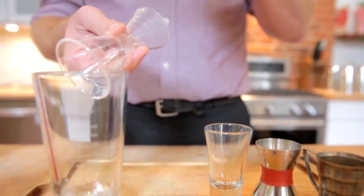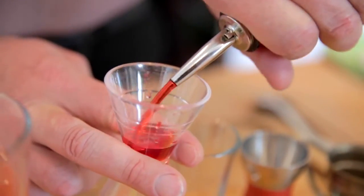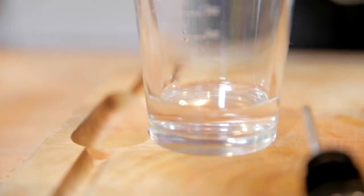Pour spouts are essential for keeping the flow of the spirit at a controlled rate. A pro tip: roll your wrist as you finish the pour.